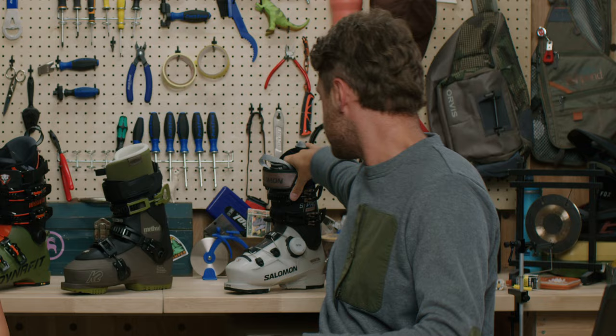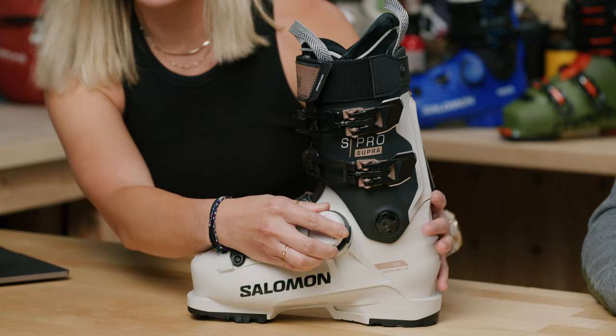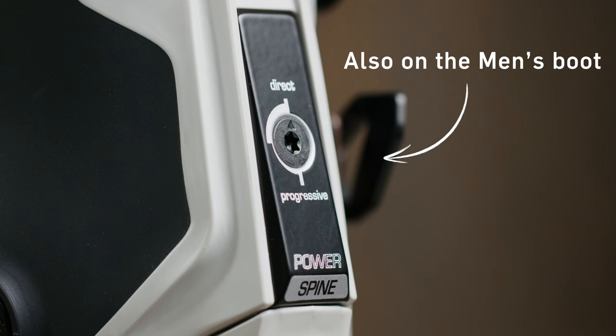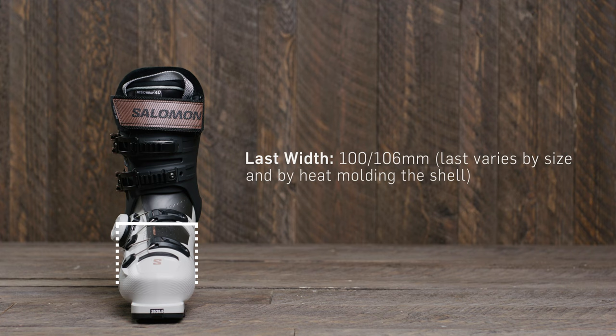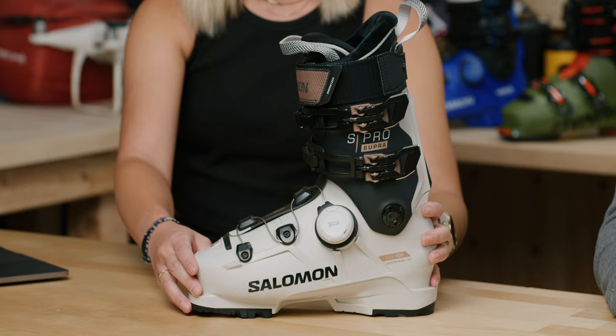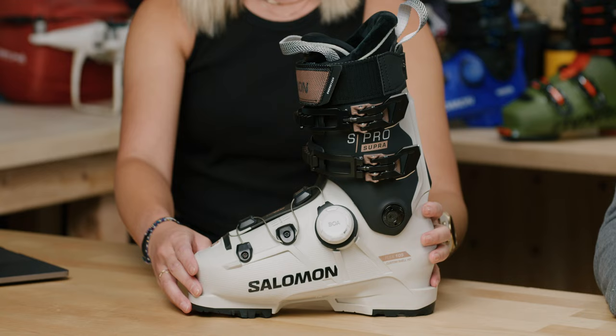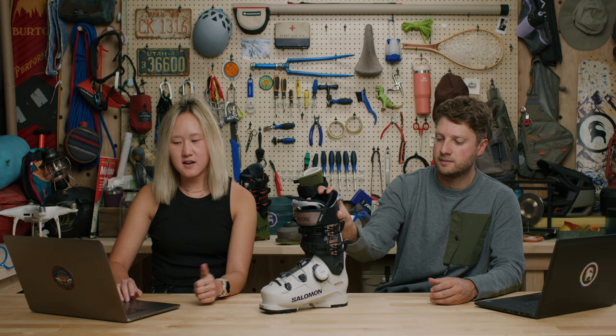In the women's freeride category we have the Salomon S/Pro Supra 105, which also comes in a 95. Both women's options have the BOA fit system — same system as discussed, so no need to dive back into that, but the fine-tune dial adjustment is fantastic. This boot has a two-position power spine with direct and progressive settings. It's a 100mm last for a regular-width foot. It's similar to the men's version but has a soft microfiber liner for more style and cushion, and a slightly different power strap without the cam in the back.